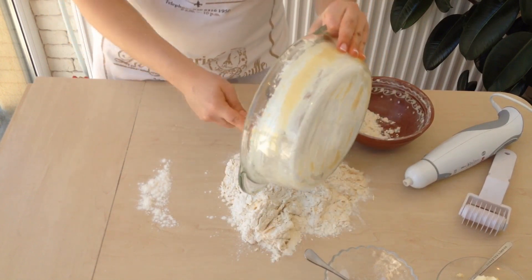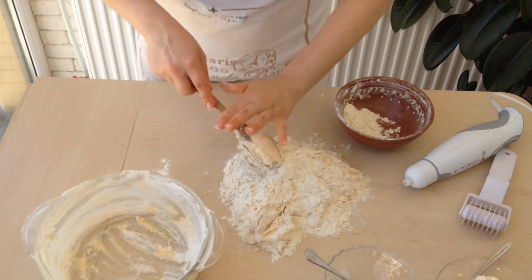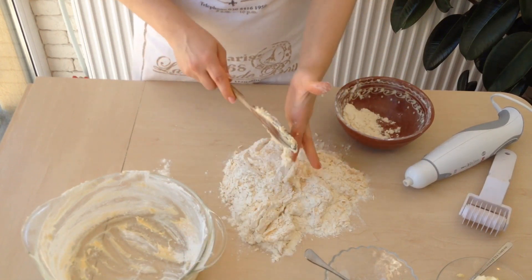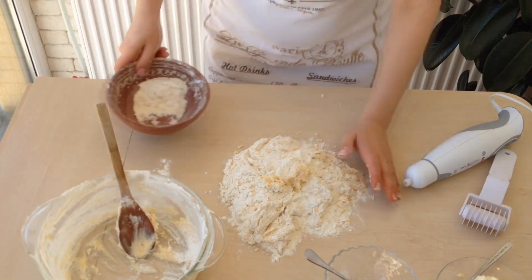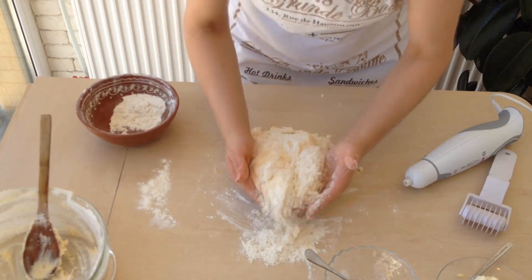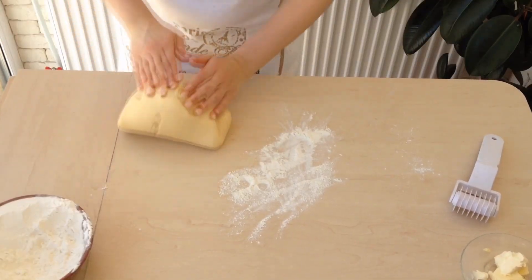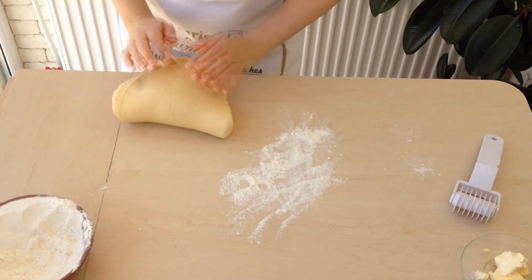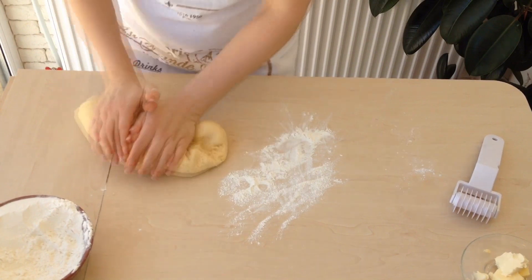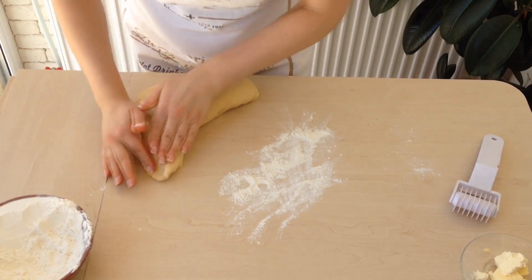Put the dough on the table and start kneading it with your hands. It should be very soft but shouldn't stick to your hands — that's the most important thing. Add flour little by little so that the dough is not hard. Knead everything. The dough is very soft and doesn't stick to my hands. You can check it on the table without flour, making the edges very thin, and roll it.